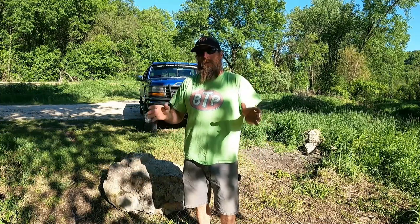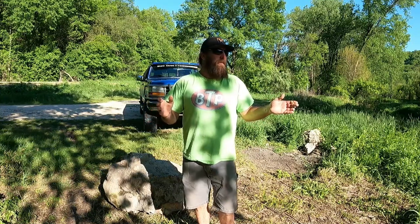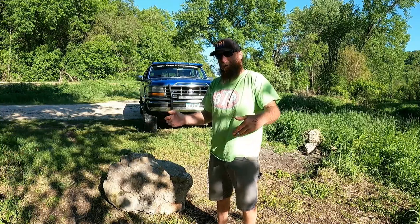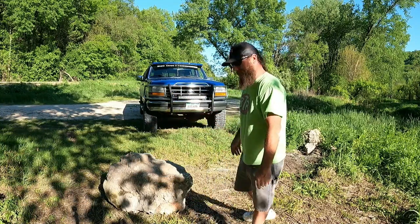All right, pretty popular video. I've been seeing it just growing and growing — lots of comments, lots of questions. I'll answer some, the ones I can remember; ones I can't, well, comment on this video. We've had it a while. I did some things to it a few years ago. It's a pretty cool old truck. Let's go check it out, and like I said, I'll tell you all about it. Come on.